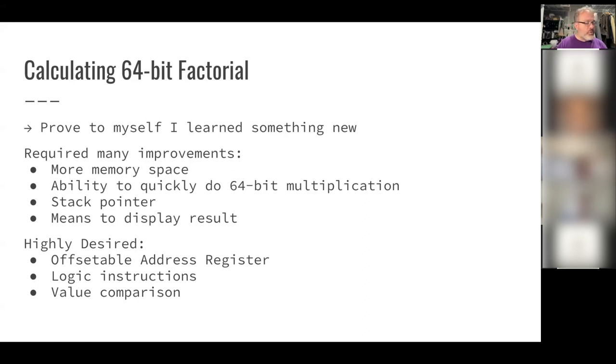I also realized that for writing more complex code, a stack pointer would be essential — once you have a stack pointer you can do function calls by storing return addresses on the stack. And critically, I needed a way to display a 64-bit number. A 64-bit number in decimal takes at most 20 digits, and my existing display register could only show three. I had to solve all of that.